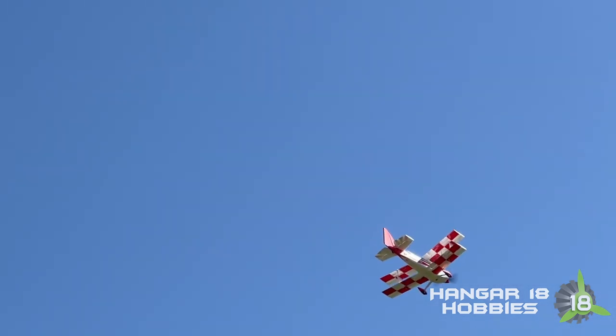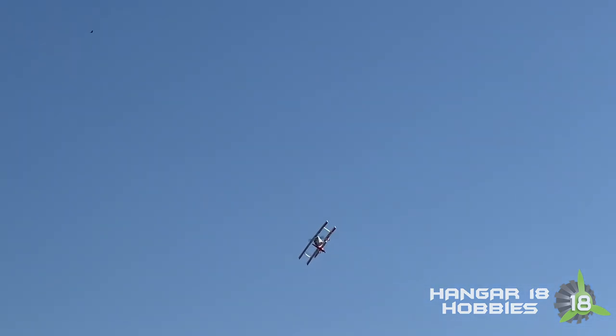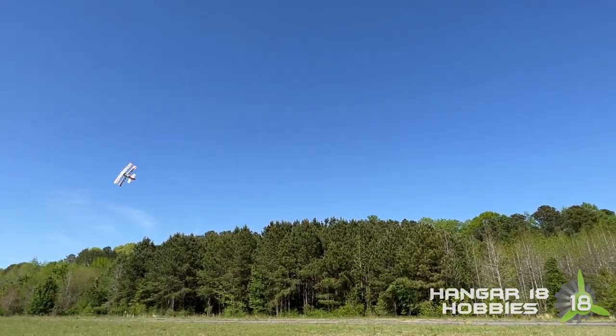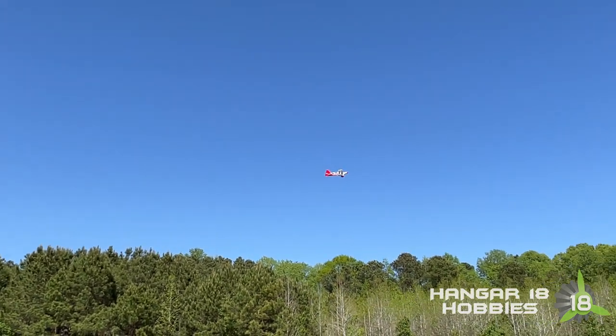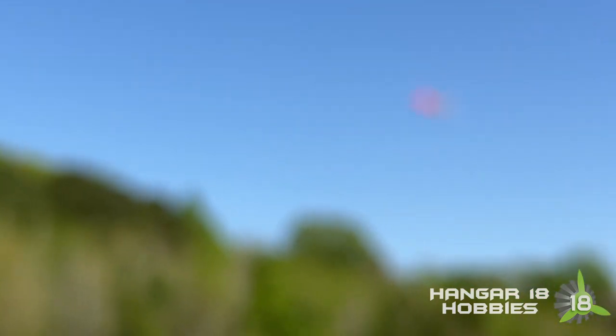It's a 3D model, so you can do a lot of cool 3D stuff with it — like knife-edge circles, knife-edge spins, hovering, torque rolls. When Zach was here from Tail Heavy Productions and he got a chance to fly this thing, man, he made me look like a clown.